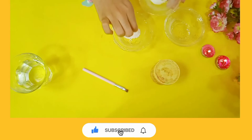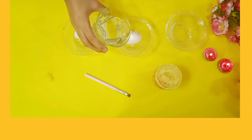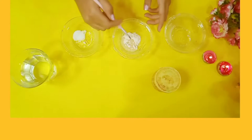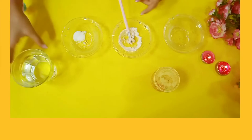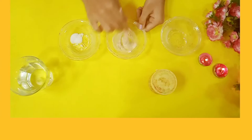Once you have added the flour, take a little bit of salt and add it into the bowl. Then take the glass of water and slowly pour it into that mixture. After pouring the water, take the paintbrush and slowly give it a nice stir. If the mixture looks dry, add more water and give it another nice stir.